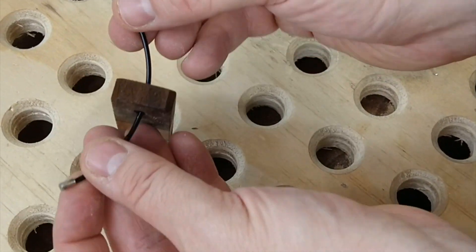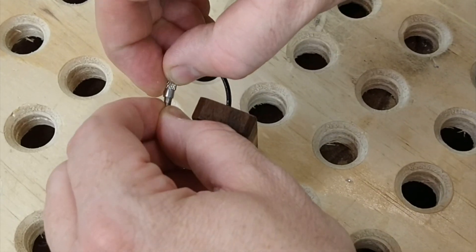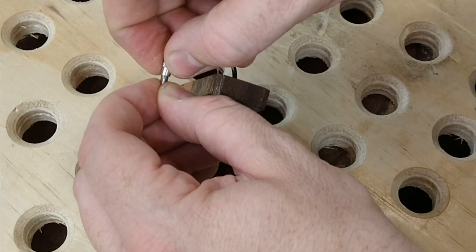Finally, I added these little screw-on key chains I found on Amazon. I got a pack of about a hundred of them for 20 bucks.